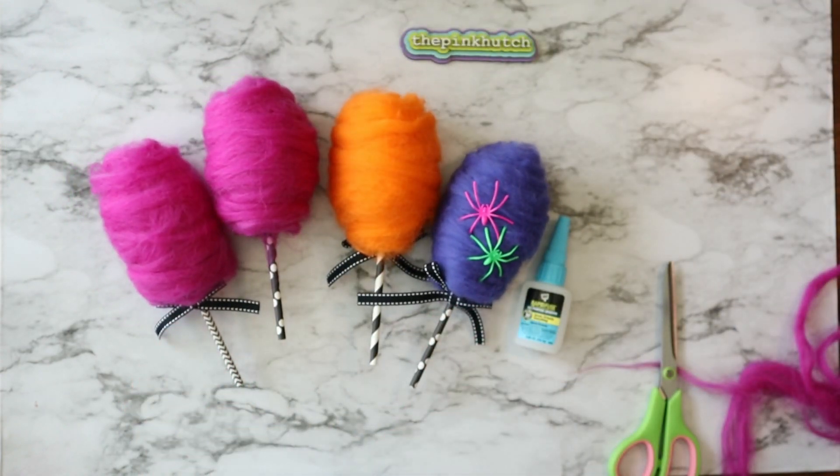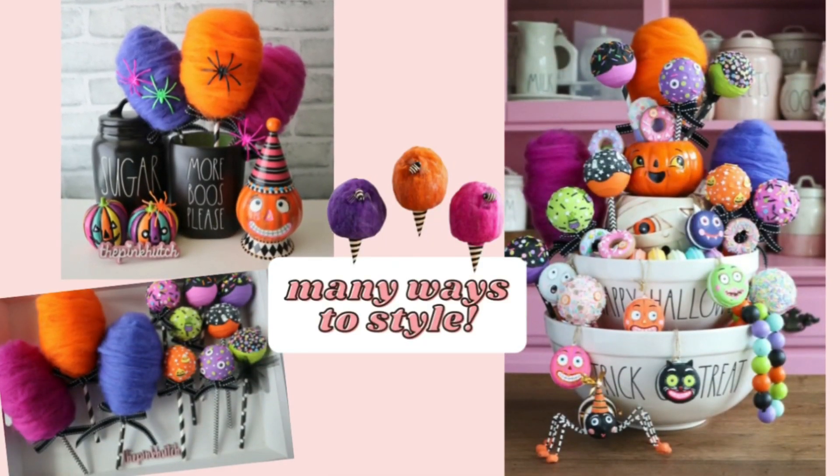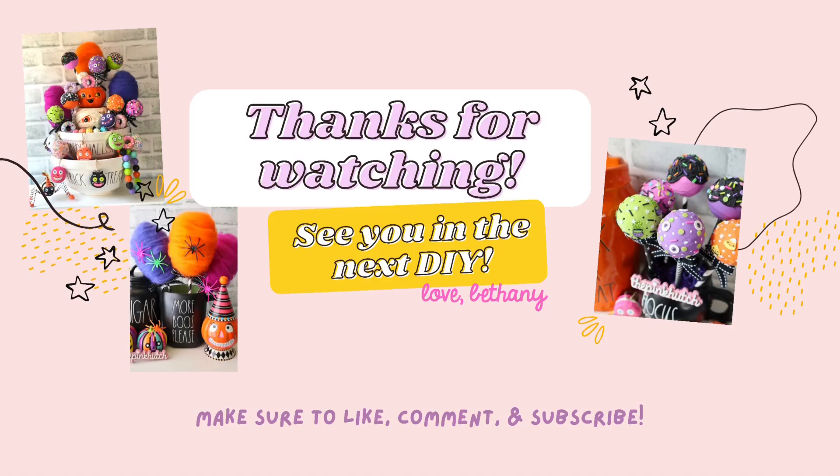You can add your ribbon or your fake spiders at the end. I hope y'all learned to do something fun and creative today. If you make these, make sure to tag me on Instagram at The Pink Hutch. See you in the next video.